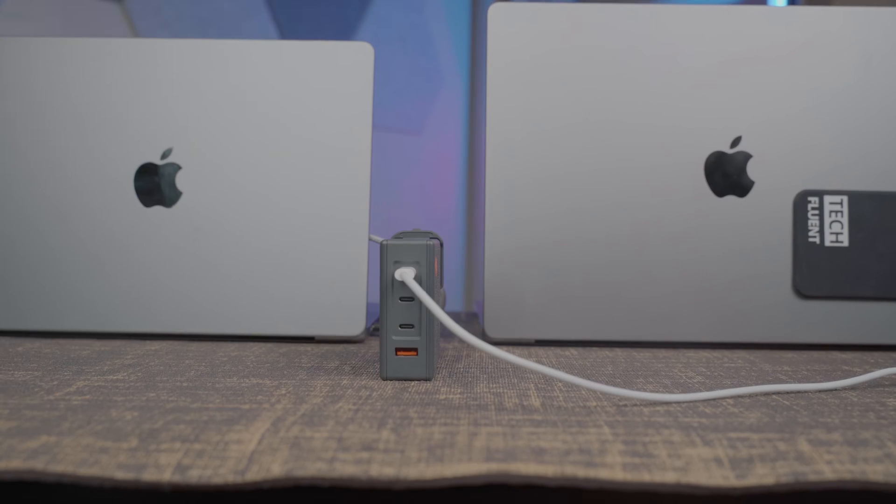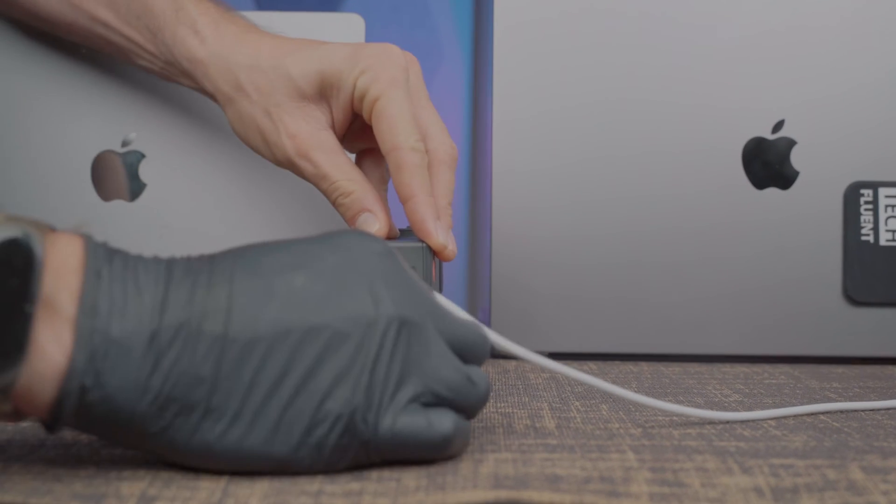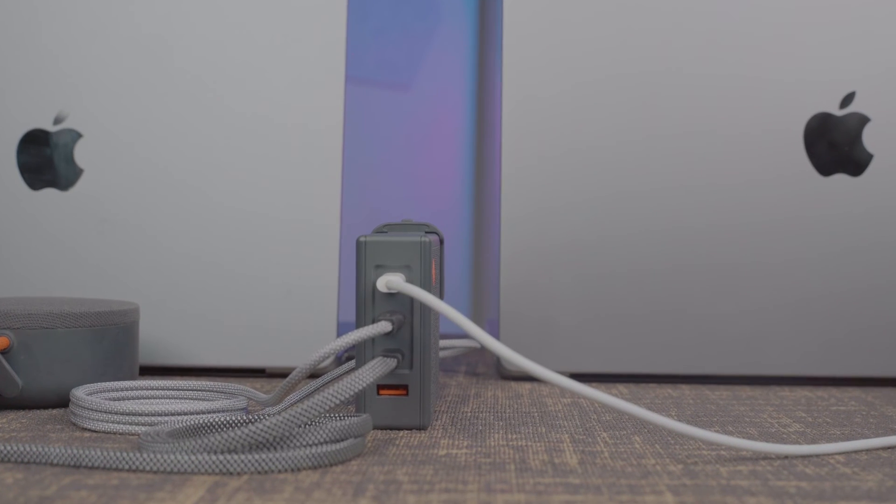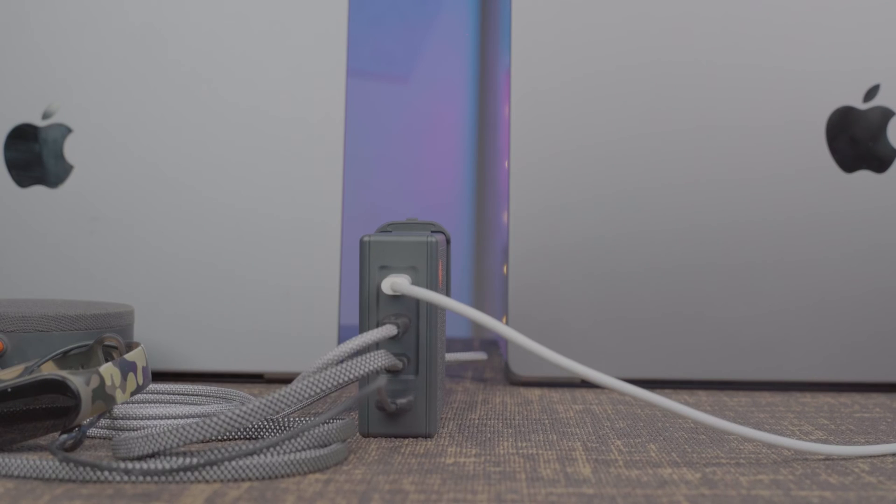That means you can charge something like a MacBook Pro M1 or MacBook Pro M1 Pro over one USB-C port, and then charge a MacBook Pro M1 Max over the other one. Basically, the Slim Q gives you the best options and the most versatility for being able to go into an office environment and charge multiple people's devices at one time. The Slim Q is definitely the winner.